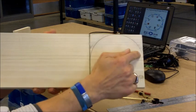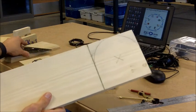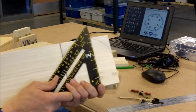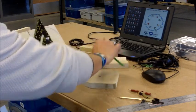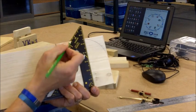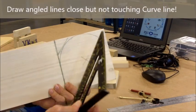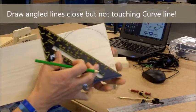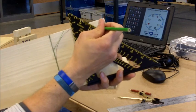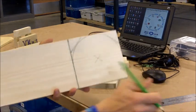The bandsaw cannot cut this curve directly, so we have to add a couple of straight lines called relief cuts. Come back with the square and draw lines somewhat close to the curve creating a roadway, with a little bit of a big curve to it off to the side. These relief cuts let you cut close to the curve and then come back and use the electric sander to sand it down smooth.